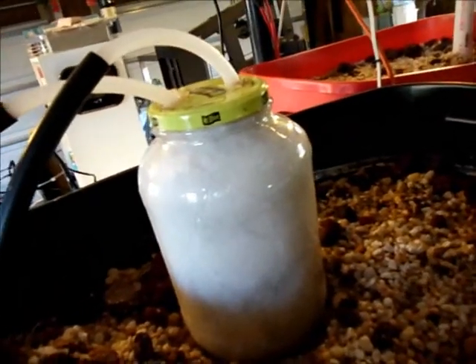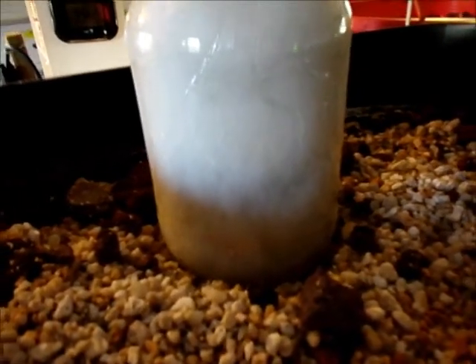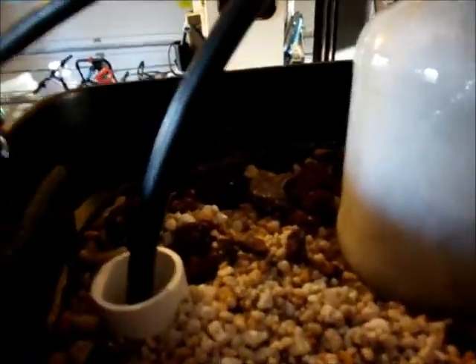This jar has got fiber fill we bought from Walmart that's used to make pillows. Water comes inside. This helps separate any of the physical waste products or food that's been uneaten. Water then discharges back into this inlet pipe, which runs down to the bottom.